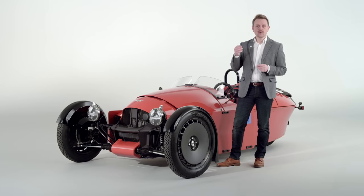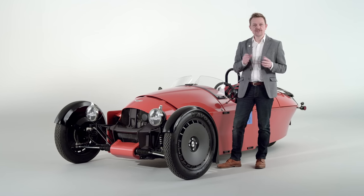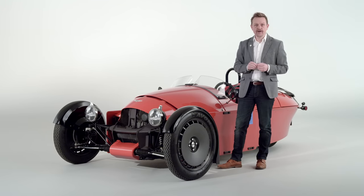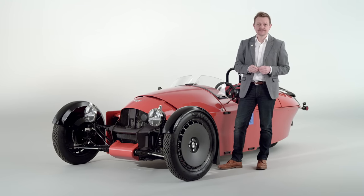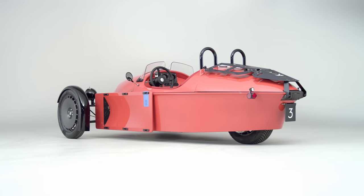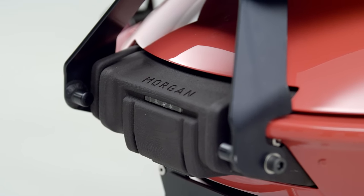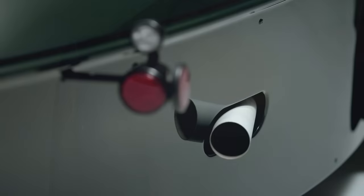The name points towards the inspiration for the designers of the Super 3 — the jet age, 1950s America, and the thrill of international travel. The Super 3 is Morgan's first clean sheet design since the Aero 8 of the year 2000, and visually is the biggest departure since the Plus Four Plus of 1962.